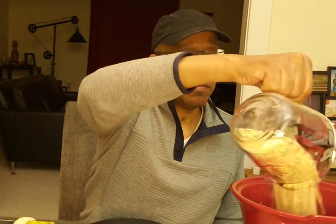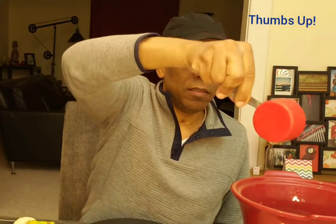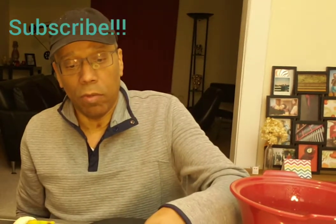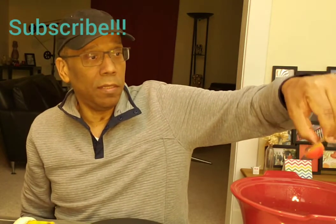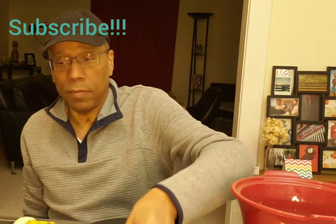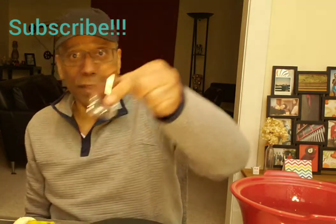I'll go ahead and add the dry ingredients. We have two cups of oatmeal, followed by one-third of a cup of raisins, one tablespoon of cinnamon, and five dates.